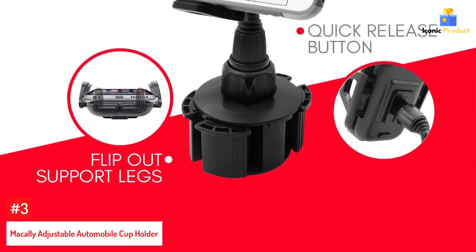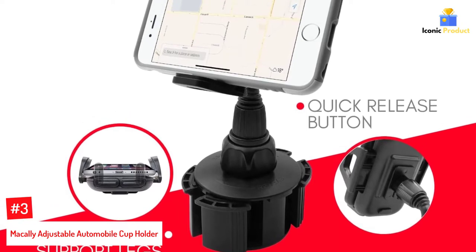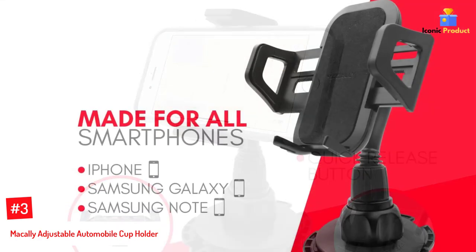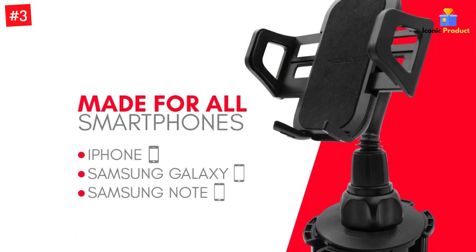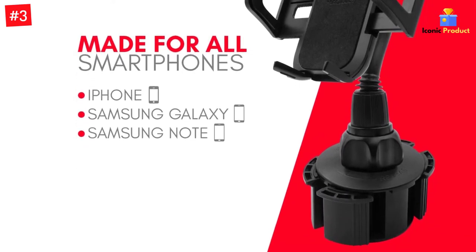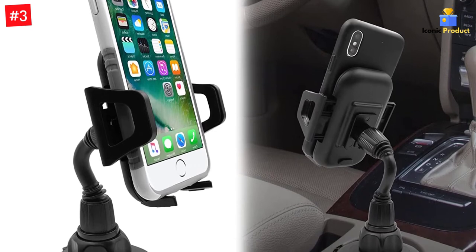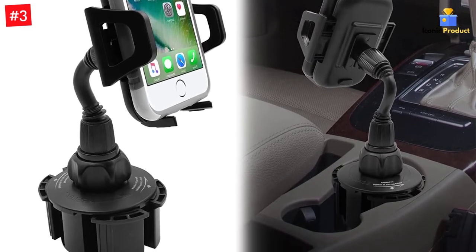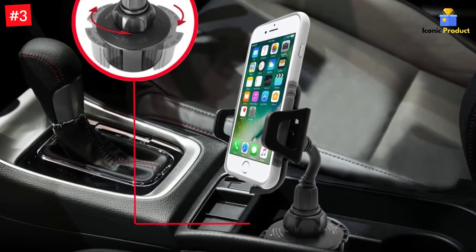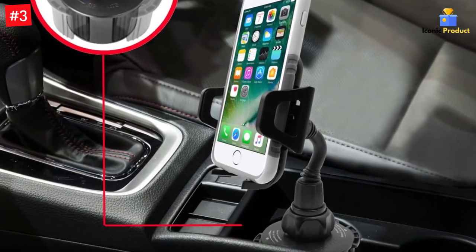Number 3: Macali Adjustable Automobile Cup Holder. The adjustable firm grip presented in this cup phone holder aptly fits the newest phones available in the market. All phone devices with a width ranging from 1.77 inches to 4.1 inches will be conveniently accommodated inside this cup holder mount. Macali has made it capable to hold even the bulkiest of cases with great firmness. It also comes with one-button device release to effortlessly attach and detach your phone, providing an enjoyable hands-free viewing experience so you can drive comfortably.